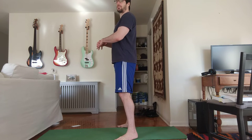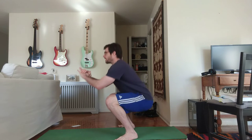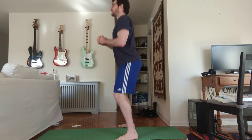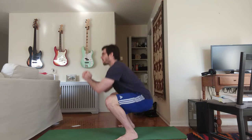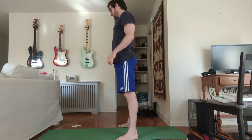Ready — down for one, down for two, pause at the bottom so you don't hurt your knees, three, four, five, six, seven, eight, nine, and ten. All right, we're all warmed up!